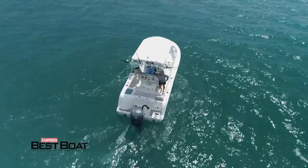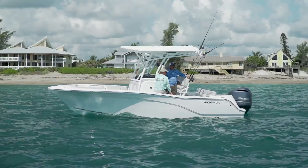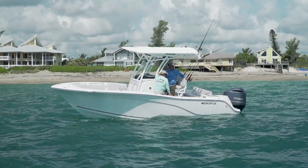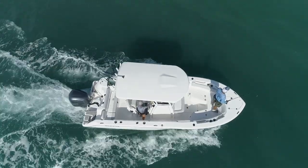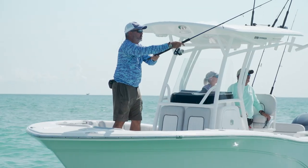For a 22-foot boat with an eight-and-a-half-foot beam, this boat was really stable — I noticed that all day at the helm. It became really obvious when I ran up to the bow, jumped up on the elevated platform forward, and tried to throw a topwater plug. I really had no issues with my balance up there whatsoever.